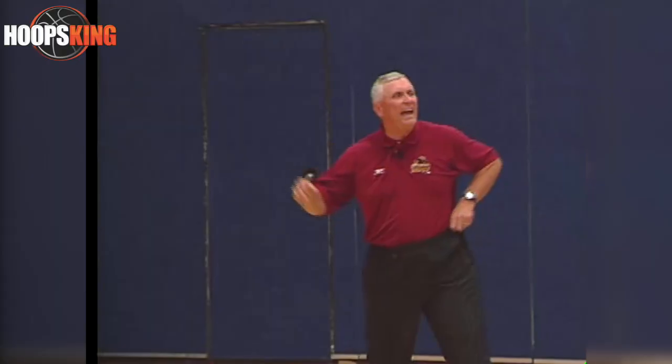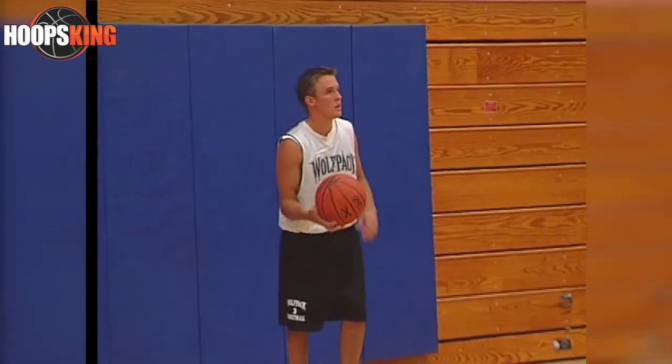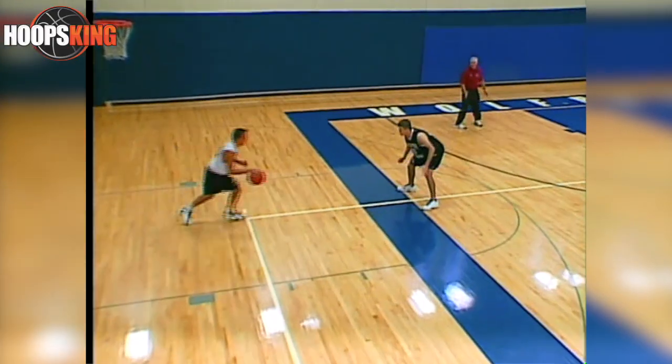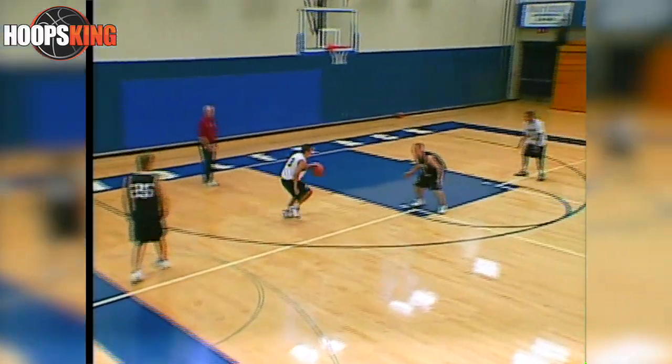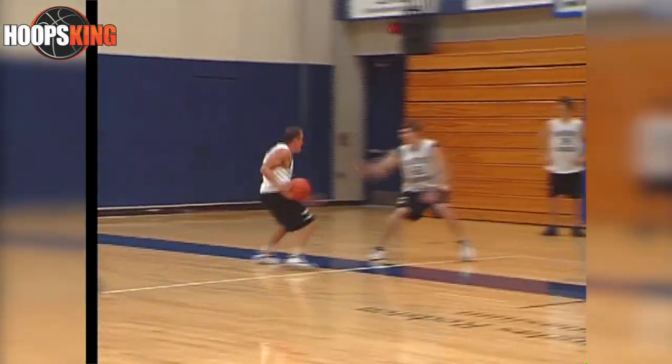After he's done, he'll dribble it back and give it to the next guy. You'll replace him and we continue to do this. Use your hands — try to get a deflection.